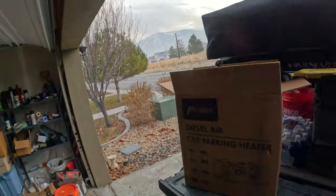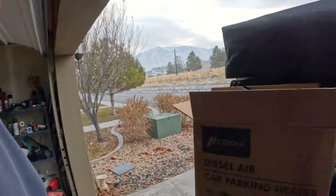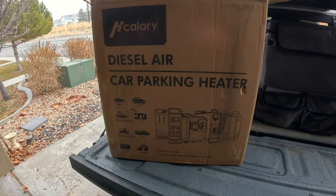Here in Utah in the winter it gets cold — 32 degrees right now, it's pretty chilly. I'm in the city, but we're going camping this weekend out in the desert. A lot of people don't understand, but the desert gets really cold at night. To combat that, we've got the HCalroy diesel heater that we'll be using to warm up the rooftop tent.